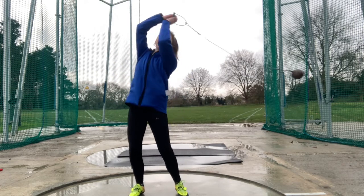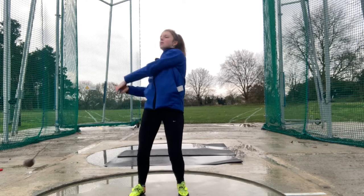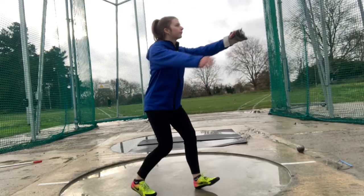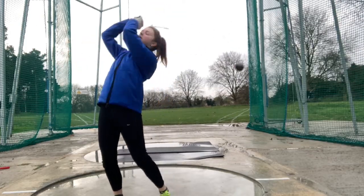In this video we will focus on the first beginning stage of throwing the hammer, which are the swings. This is one of the videos part of our hammer throwing series that will help you progress to becoming a better thrower or to even try a new athletics event.